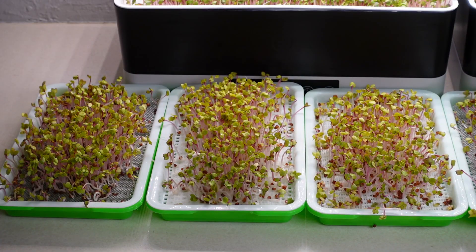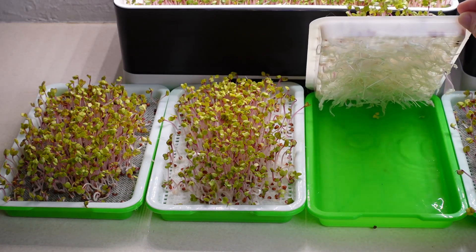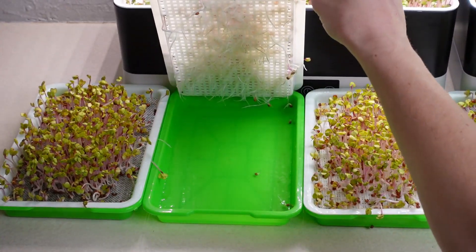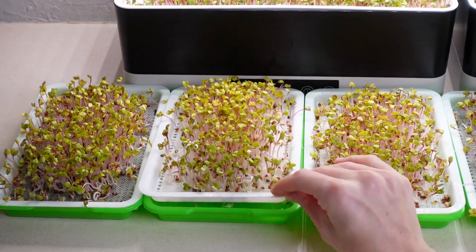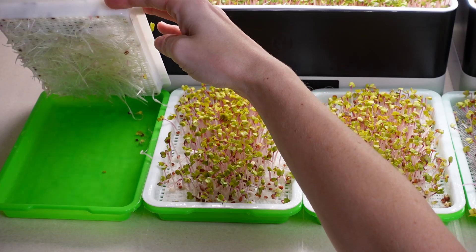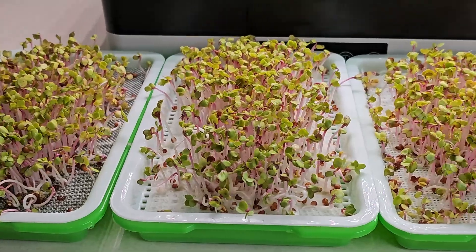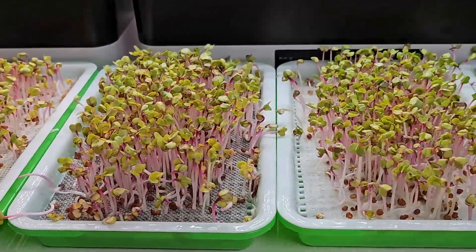On the other set of three trays I'm noticing the same thing again — each of the tops are looking pretty much the exact same. Again the roots are super matted on the silicone, not nearly as many on the paper towel — actually fewer on this one than the other paper towel tray. The stainless steel is doing really well too, just like the silicone with a lot of roots. From this point forward we will continue to bottom water these and follow them all the way until harvest day.